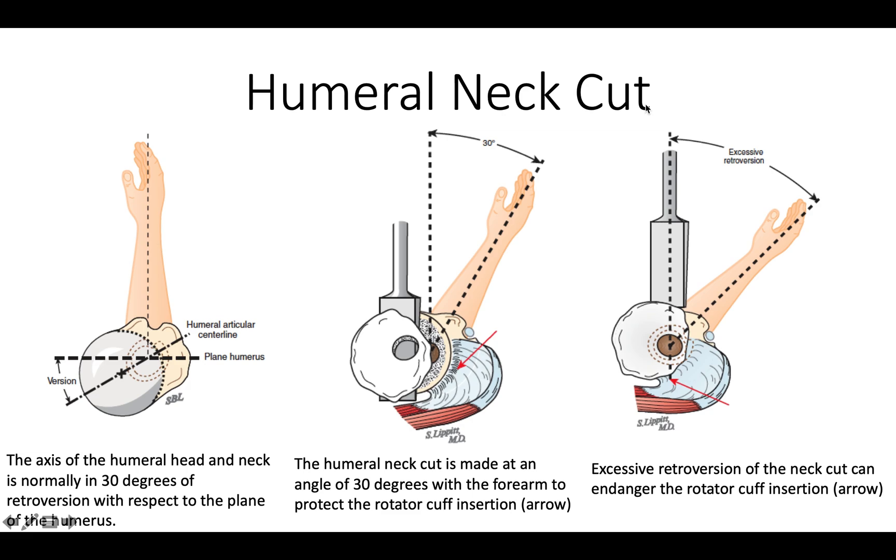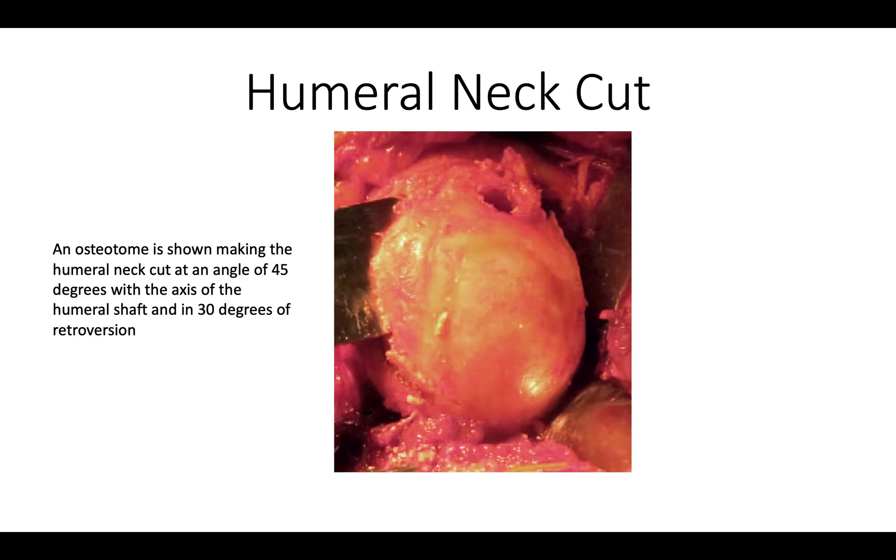When making our humeral neck cut, we want to make sure we make the cut at 30 degrees of external rotation so that our rotator cuff is protected. If the cut is made with the humerus in too much external rotation, the rotator cuff will be endangered. Here's an example of a properly done head cut where we're protecting the soft tissues around and very carefully advancing the blade across the humerus.